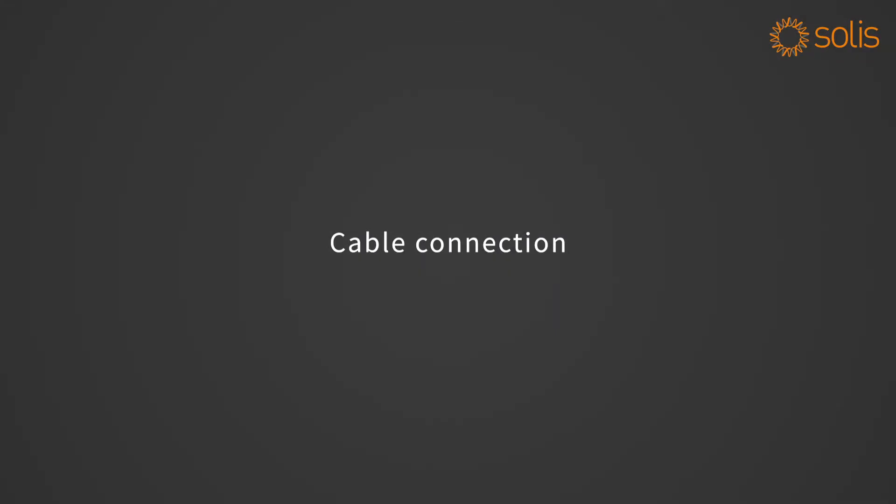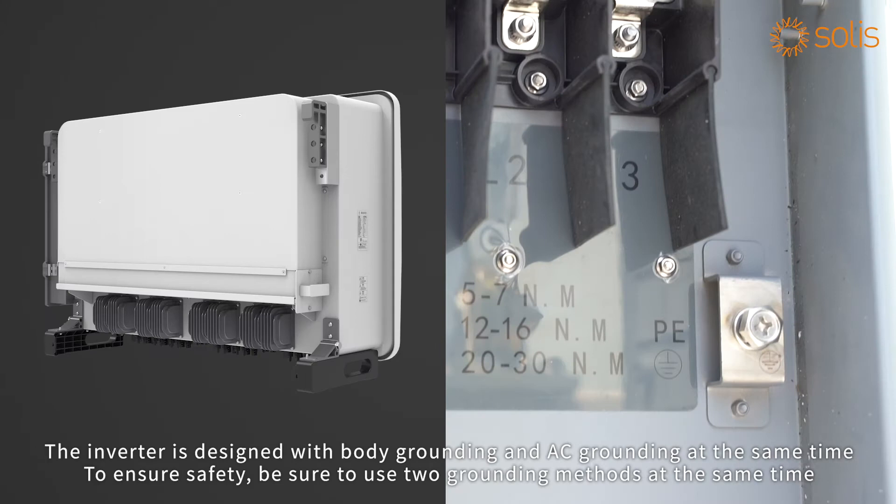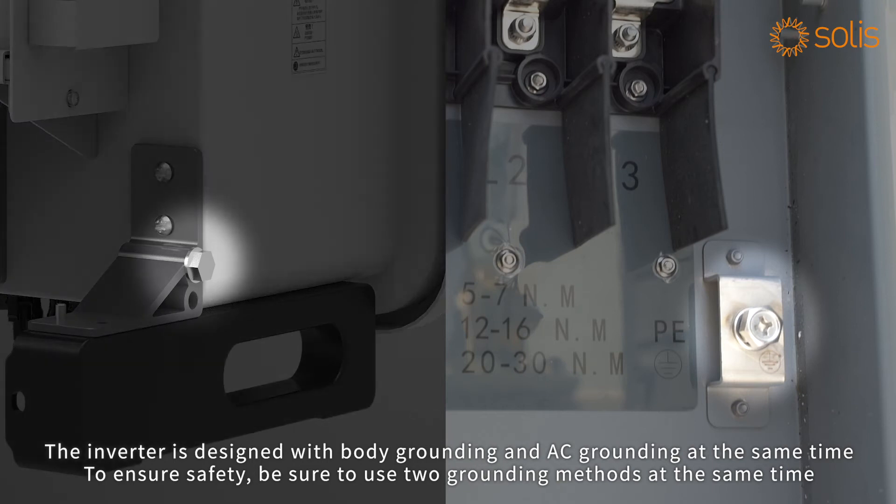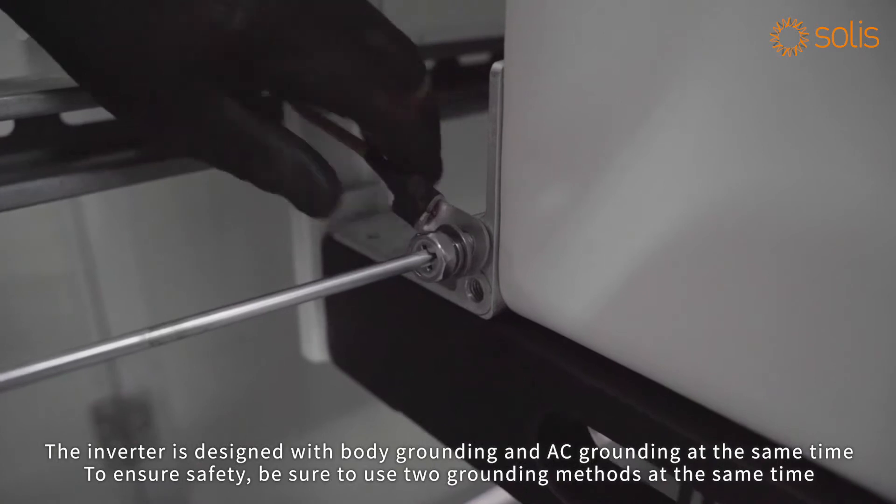Cable connection: the inverter is designed with both body grounding and AC grounding at the same time. To ensure safety, be sure to use both grounding methods simultaneously.